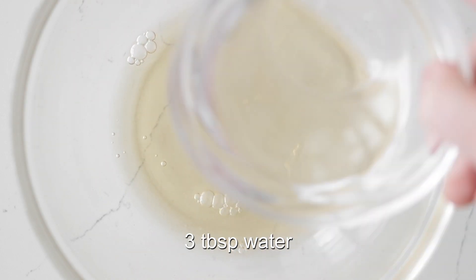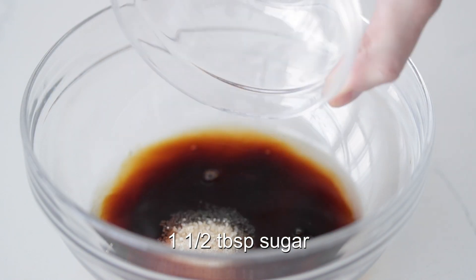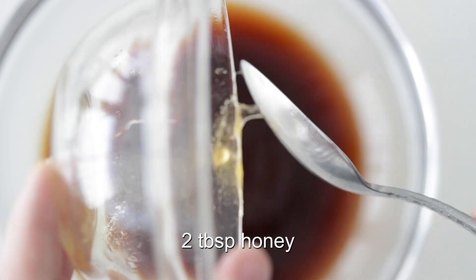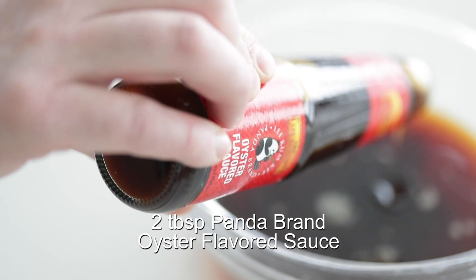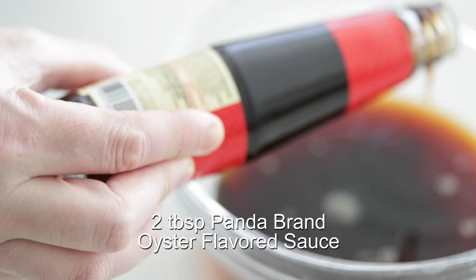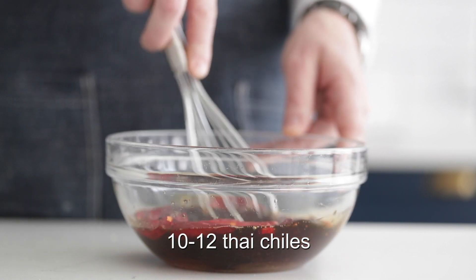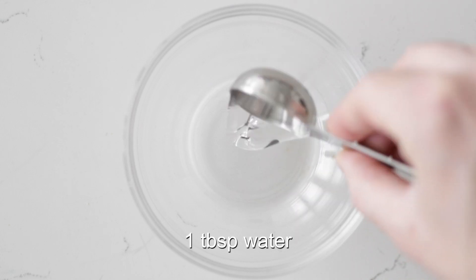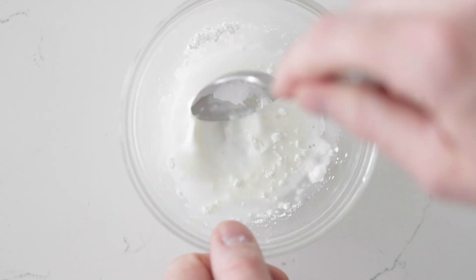I've got some rice vinegar, a little bit of cold water, some soy sauce, a little bit of sugar for sweetness, and for a little bit more sweetness I've got some honey, which is going to add great body and also help thicken everything up nicely. Now I'm adding in Panda brand oyster flavored sauce — I absolutely love this sauce and use it in all my stir fries and fried rices. Now we're going to add in some chilies — these are very mild, I don't have a high tolerance for spicy food. Grab a whisk and make sure all of these ingredients are combined and the sugar is dissolved. Set that to the side, and as a precaution to make sure the sauce is thick, I've got a small bowl with some water and a little bit of cornstarch — we're just going to mix this together until combined.